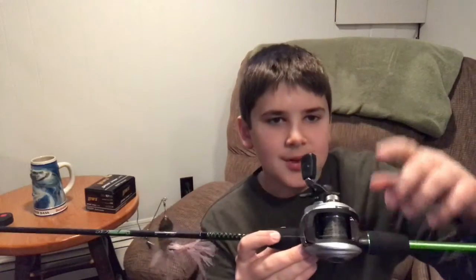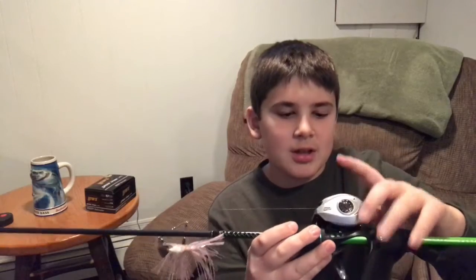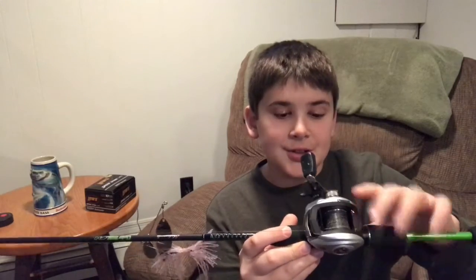This rod is again made by Shakespeare, it's an Ugly Stick, five-six medium action. And this is my first ever bait caster, it's made by Abu Garcia. Like it a lot, really good, I recommend this reel a lot.